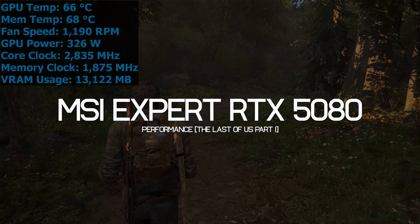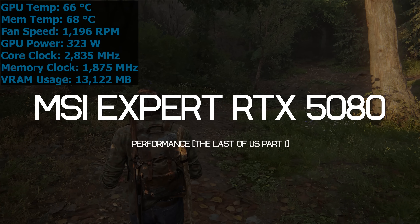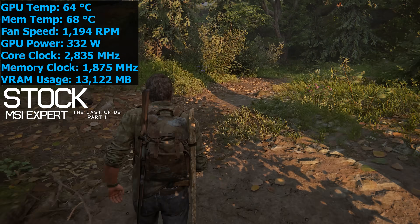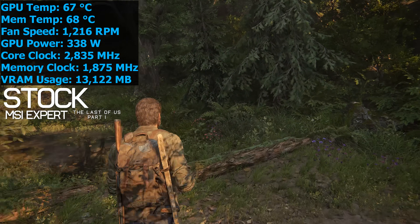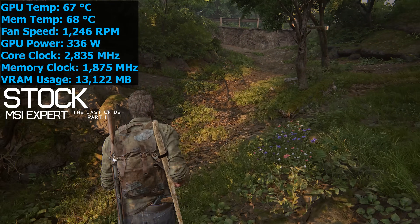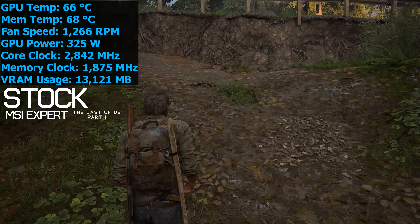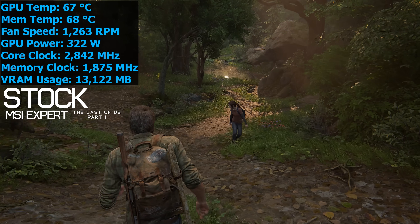Here's how the 5080 Expert operates after an hour of playing The Last of Us Part One at 4K resolution using maximum in-game quality settings. Temperatures were recorded in a 21°C room installed inside an ATX case with doors closed. The GPU hit a peak of just 67°C at a fan speed of 1,300 RPM, making the card very quiet — impressive given the roughly 325-watt load. The GDDR7 memory peaked at 68°C, so as expected the MSI Expert cooler is working well.